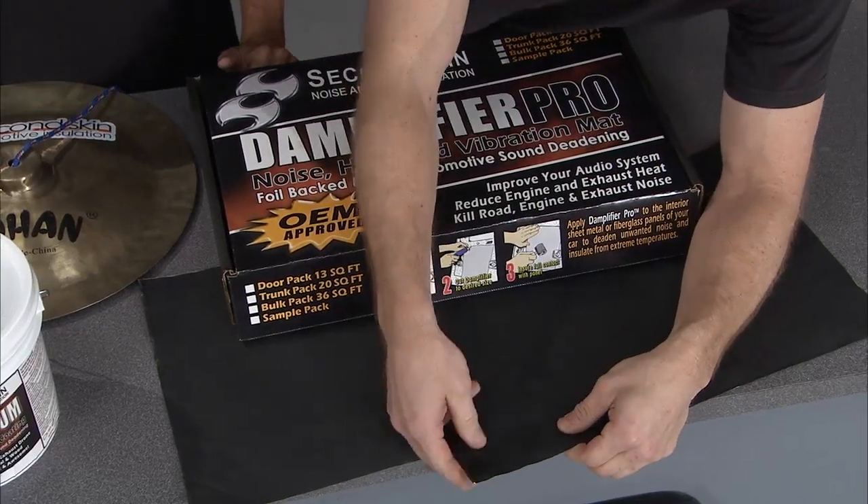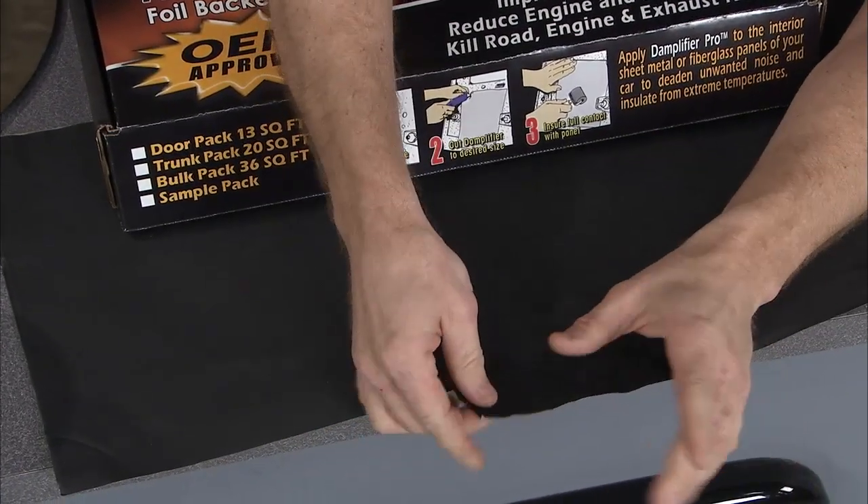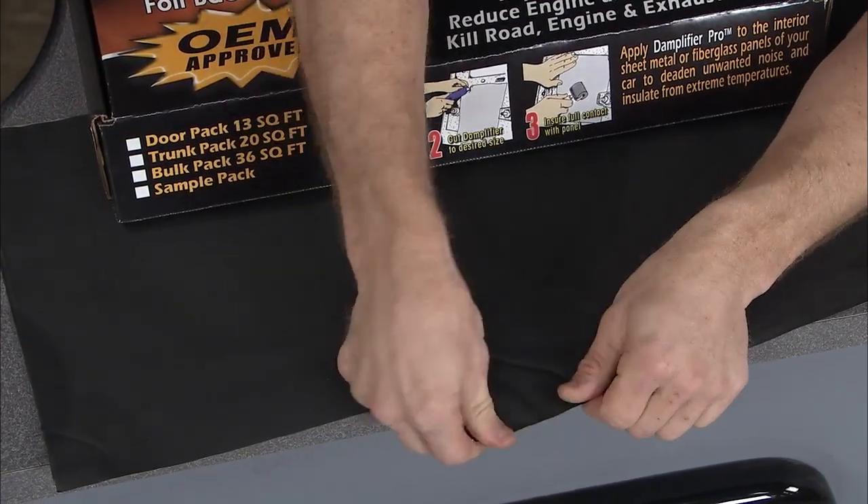One great option is the Damplifier Pro. These are sound and heat deadening mats. They're really easy to use because they're pliable, flexible — they'll pretty much go anywhere. They've got an adhesive back where you peel off and just stick into place.